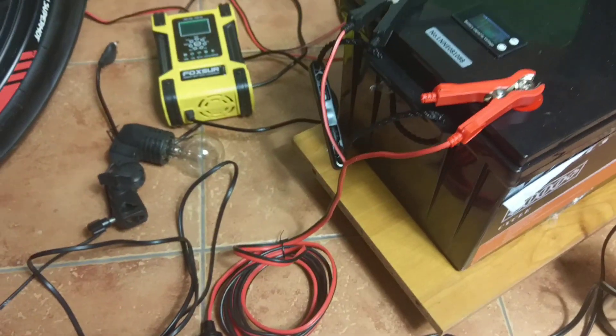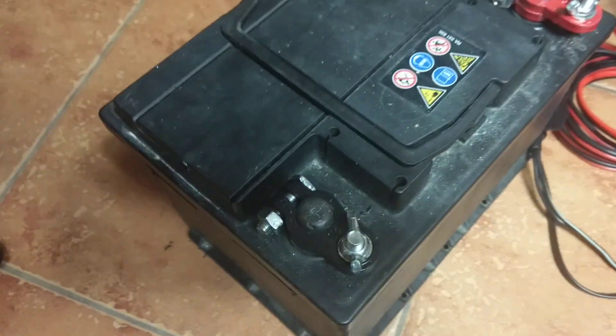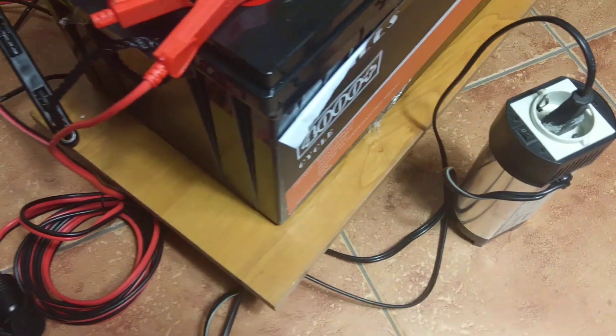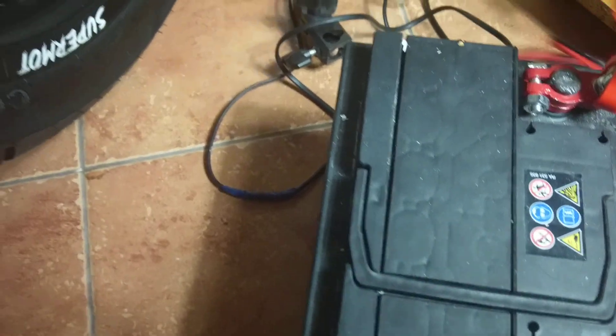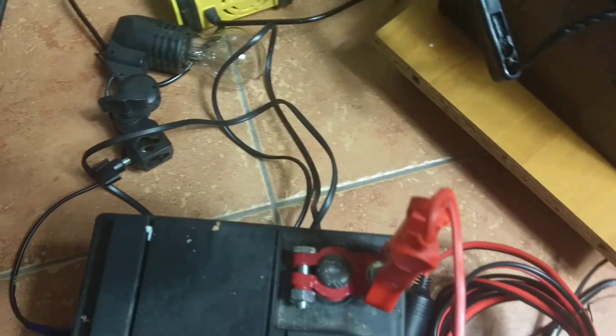To be honest, I will also show you the same test on a very old lead-acid wet battery on the same inverter, to show you that there is no overload in the inverter and everything works fine. Positive to positive, negative to negative, inverter on — let's go to the bulb.